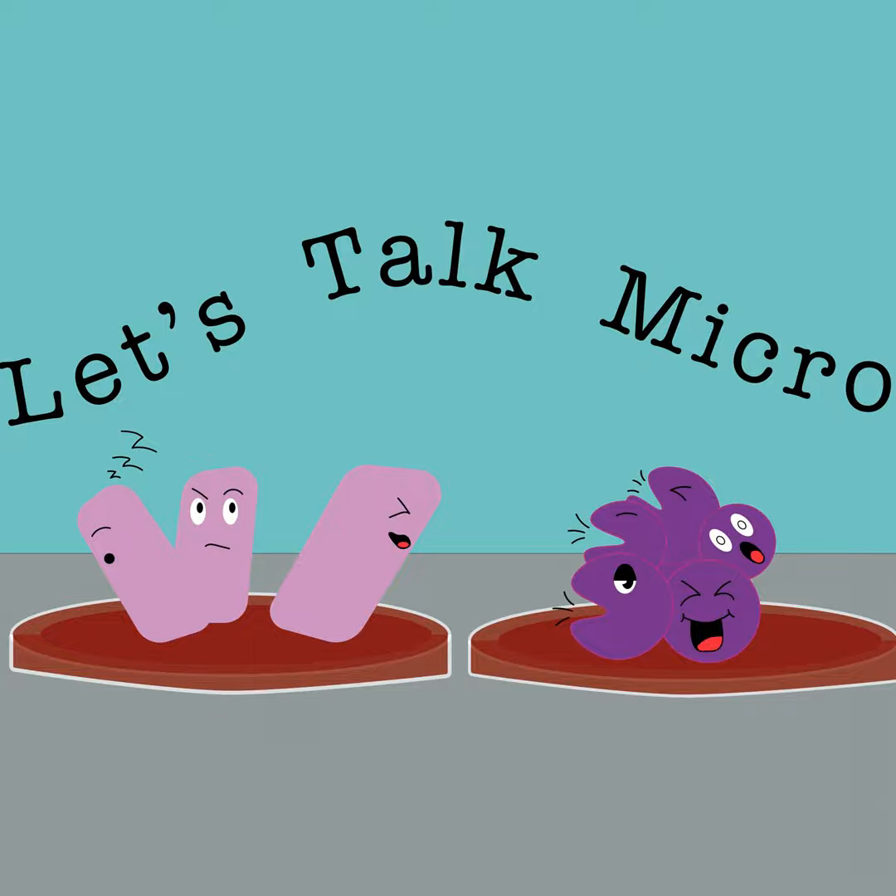I am also on Instagram as Let's Talk Micro, no apostrophe, and on Twitter as Let's Talk Micro 1. So go ahead and follow. I always like to post pictures of organisms and always promote the episodes.